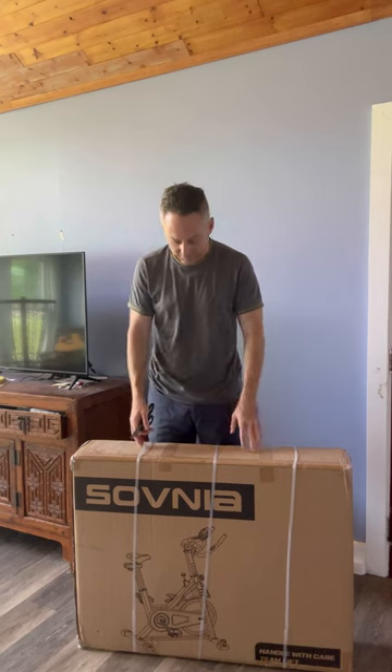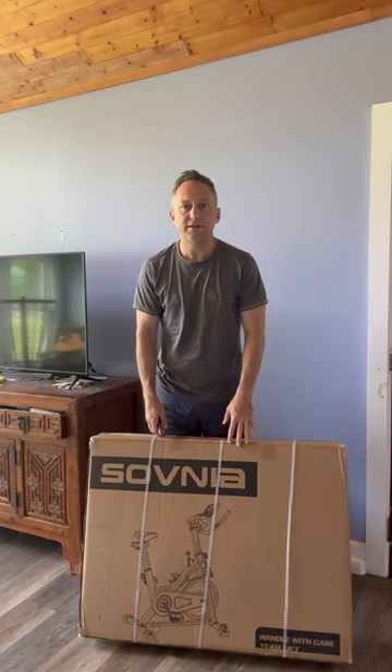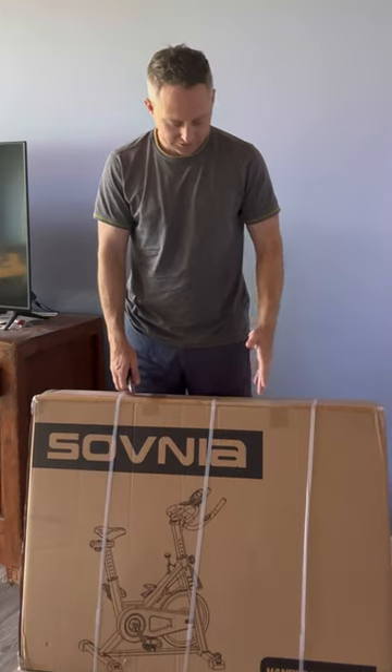I'm going to do an unboxing of this new stationary bike that I got. I'm going to get started, pull out the parts, see what we have, and put this bad boy together.